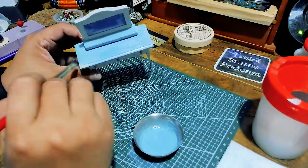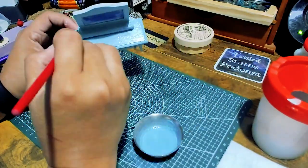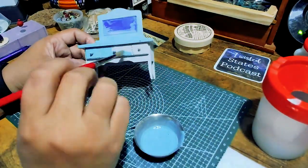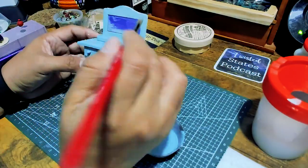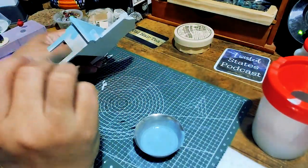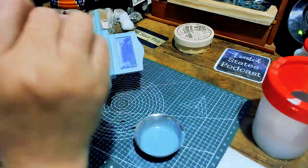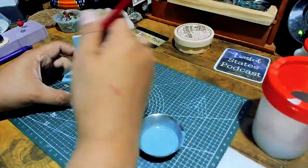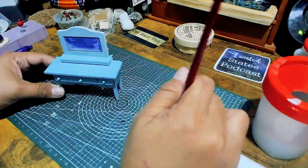This is a dresser that I got at Dollar Tree and I am using some Hello Hobby chalk paint that I picked up from Amazon. The base color I'm using is aqua — it's a pretty thick paint but it goes on really smooth and pretty well. I watered it down just a little bit so that it was a little bit smoother and not clumpy. I really love this color; it's one of my favorites and I would be perfectly happy if everything was this color.